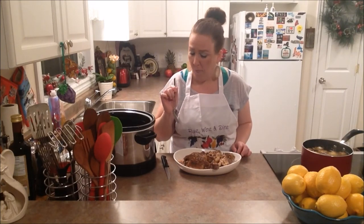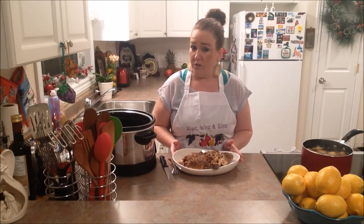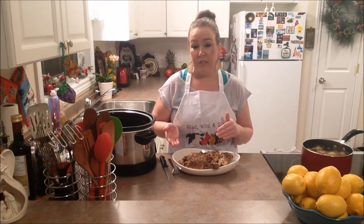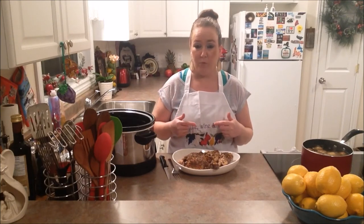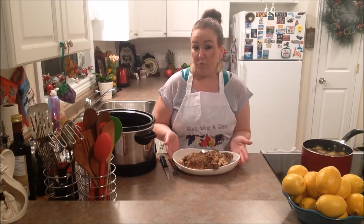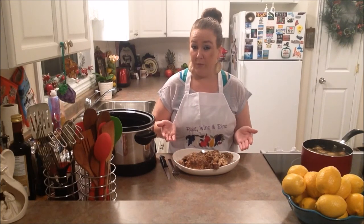Mm, oh yeah! So if you're looking for a quick and easy meal for the evening in your slow cooker — just set it in the morning and forget about it — this is so easy to whip up. It's quick, it's simple, and it is perfect for any weeknight meal for you and your family.